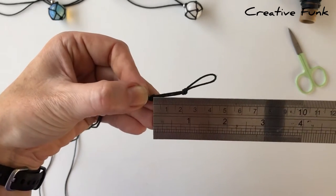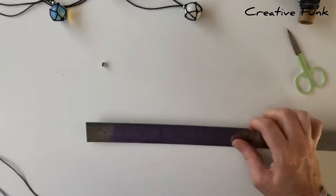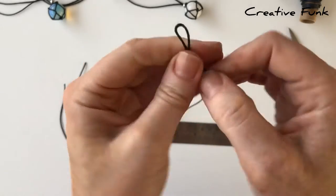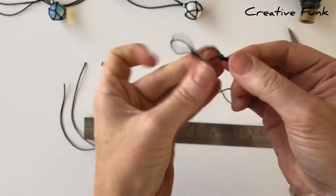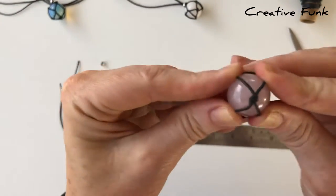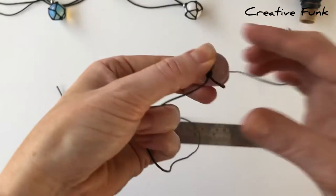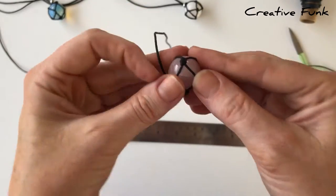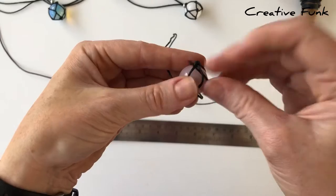These are like your central loops to the design. Just grab your little crystal sphere and I find it easier if I can hold it in between each little loop. With our tails at the bottom, we're going to keep the right hand one on the right side and the left hand one on the left side, and bring it up through that first loop - but don't pull it tight, we need to have a little loop there as well.